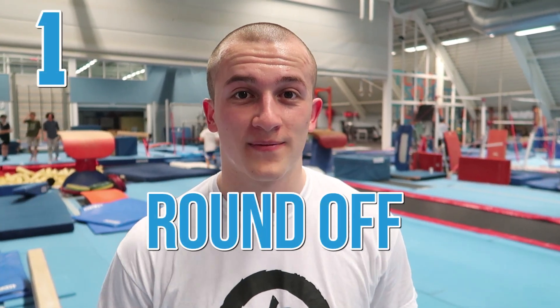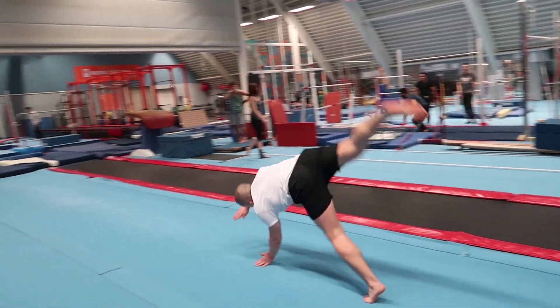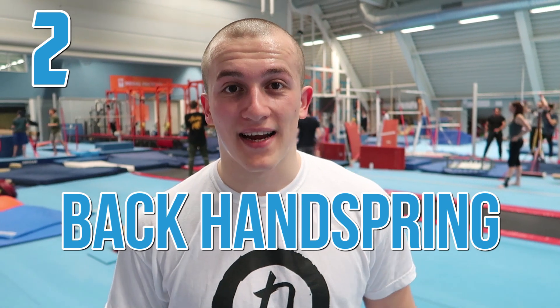The first one will be round off. The next one will be a round off backhand spring double back.